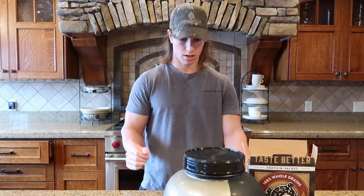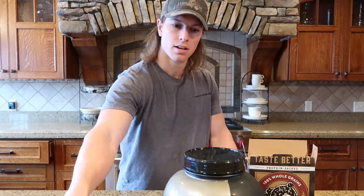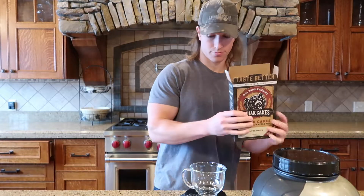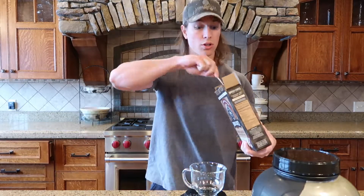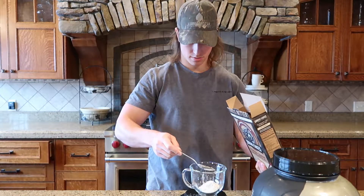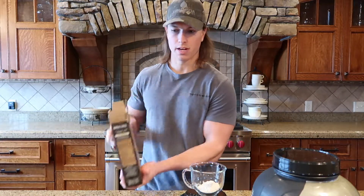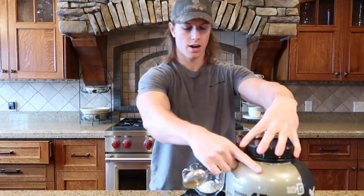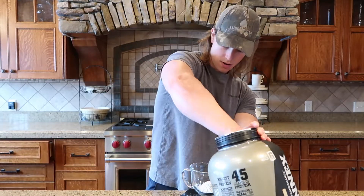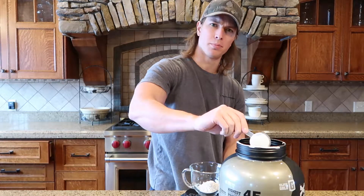So let's just start mixing here. You shouldn't need any water — the egg should be enough. So 20 grams Kodiak Cakes buttermilk. Then 15 grams protein powder, or half scoop — same thing.